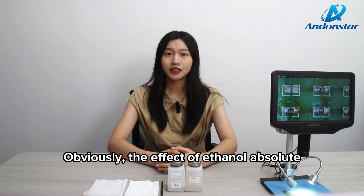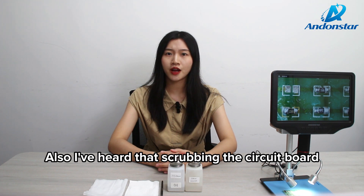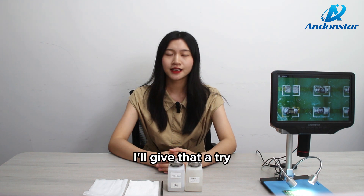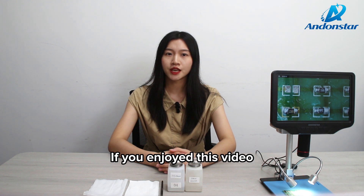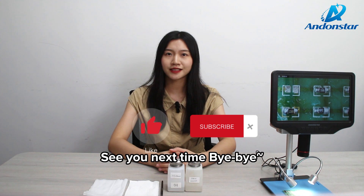Obviously, the effect of absolute ethanol cleaning circuit board residue is better. Also, I've heard that scrubbing the circuit board with a toothbrush will clean it better — I'll give that a try. Now that you know how to choose, if you have other better suggestions, please leave a message and tell me. Thank you so much for watching. If you enjoyed this video, please like and subscribe. See you next time. Bye-bye.